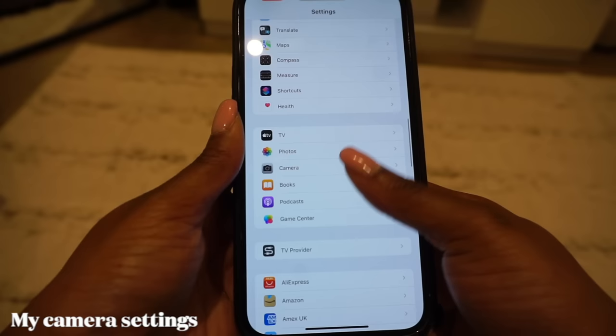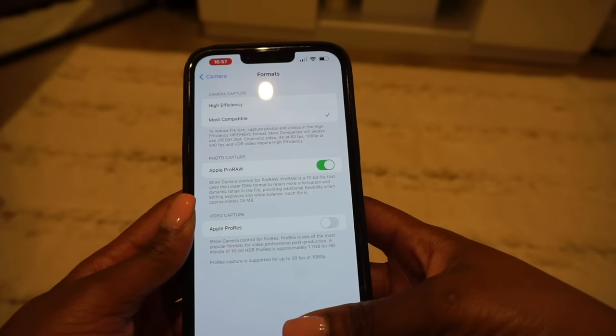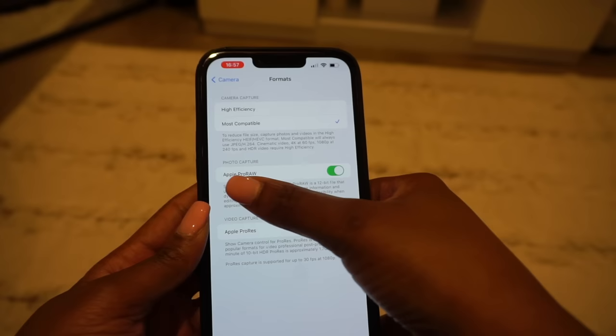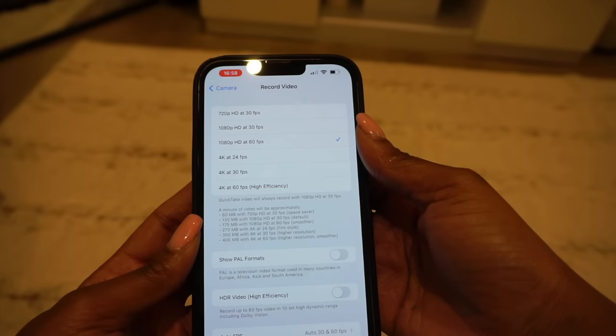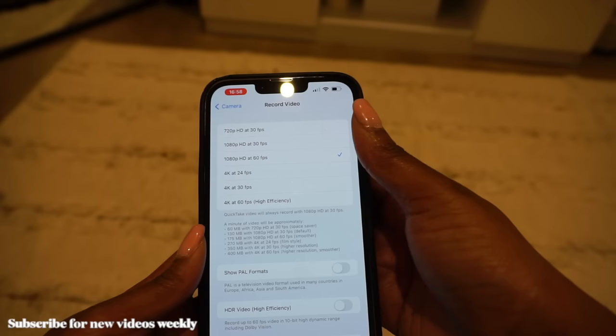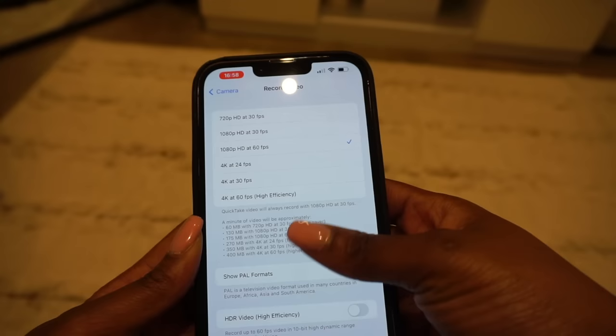Let's go into my camera settings. For the format I have it on Most Compatible. You can put it on High Efficiency if you want, but I put Most Compatible because one of my struggles is memory, and High Efficiency does take up more space. I also have Apple ProRAW on as well.